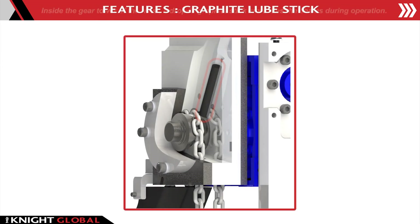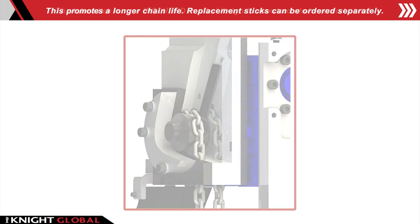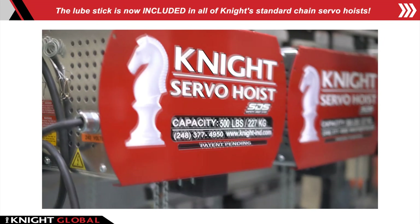Graphite Lube Stick: inside the gear tower of the hoist, a drop-in graphite stick lubricates the chains during operation. This promotes a longer chain life. Replacement sticks can be ordered separately. The lube stick is now included in all of Knight's standard chain servo hoists.